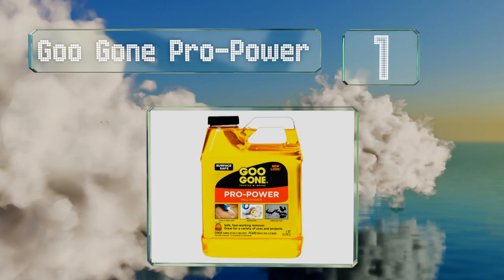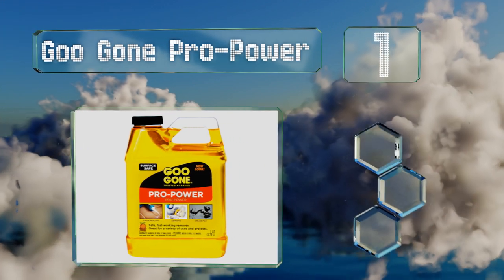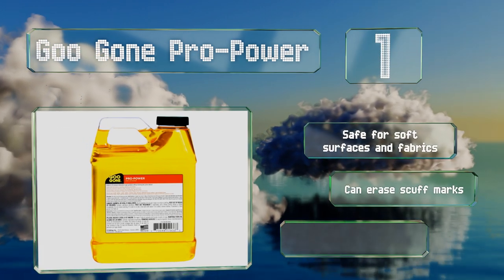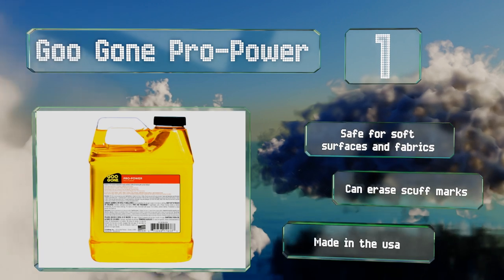Taking the top spot on our list: when it comes to really tough sticky messes, you need the oomph of Goo Gone Pro Power to cut through the grime. Its industrial formula works on car grease, sealants, and even tar, so it's unlikely that it won't do the trick on whatever you're dealing with. It's safe for soft surfaces and fabrics, can erase scuff marks, and it's made in the USA.